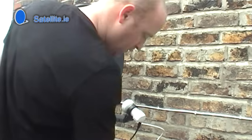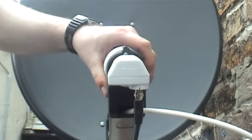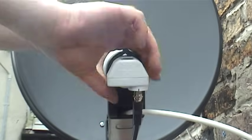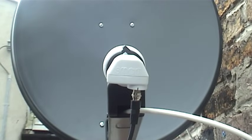Adjust the volume down again and fine-tune until you have the maximum quality level on the indoor receiver. In Ireland, the correct skew for the Astra 2 satellite is about 16 degrees clockwise.